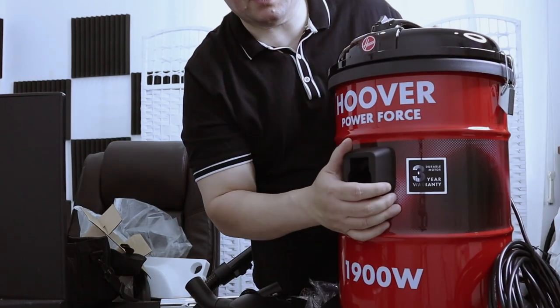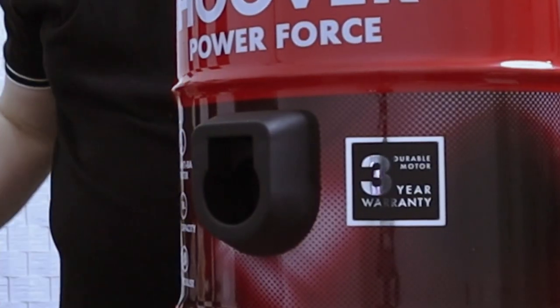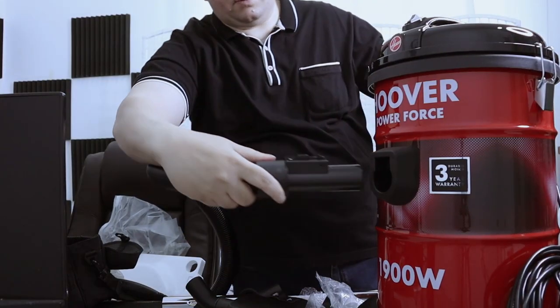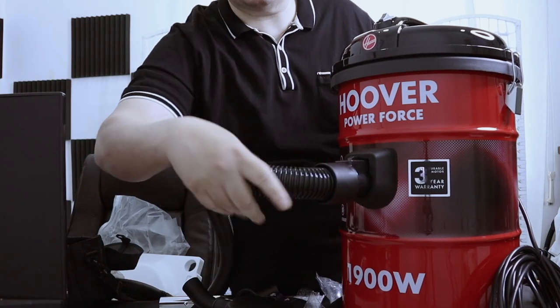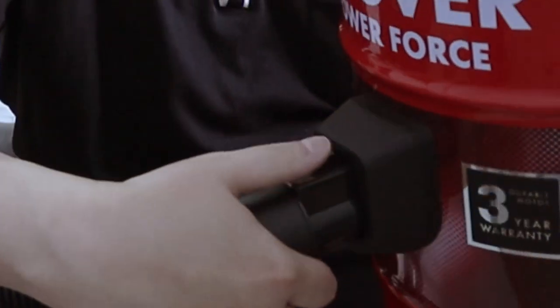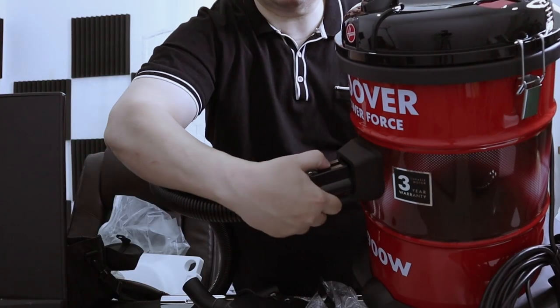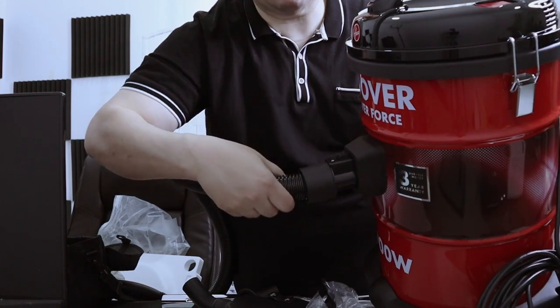This will come through the rear. And this is where we attach the hose — just put it in. And to take it out, press here, then pull it out. Put it back in.